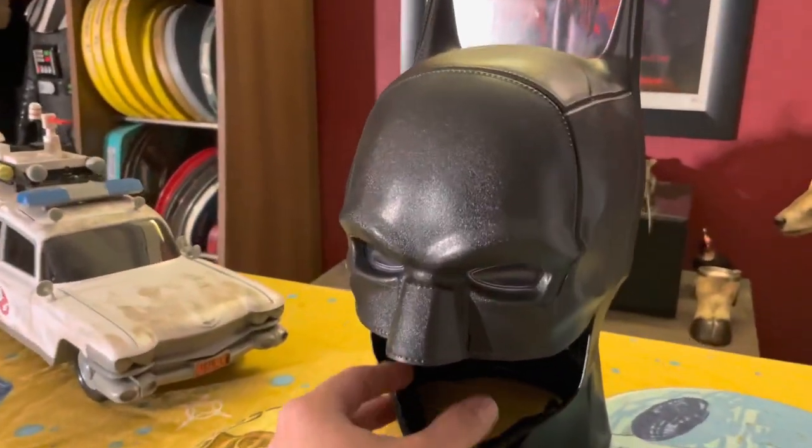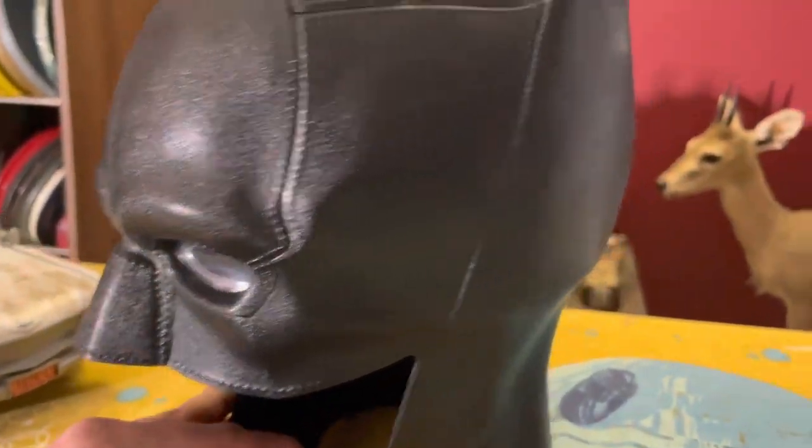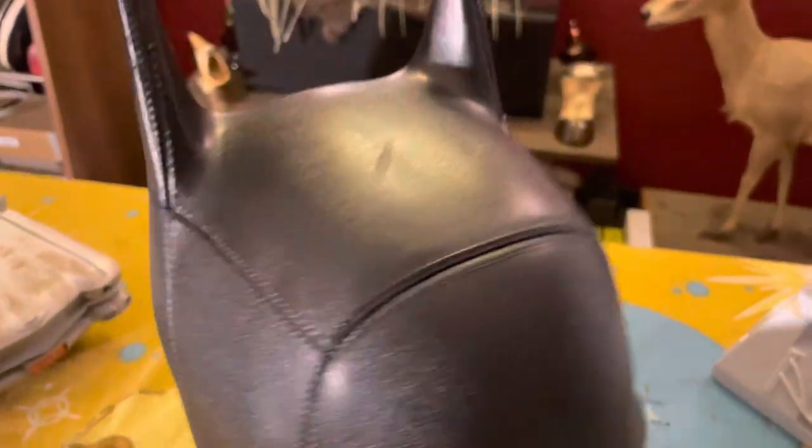Let's give him a closer look at everything. Let's get a nice close-up look here — you can see all the stitching on it, and it's got some wrinkles even on the top of the head.